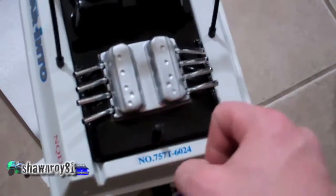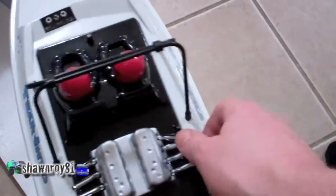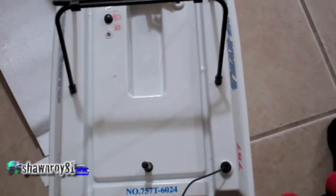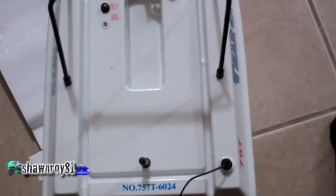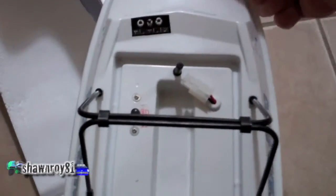Pop the cover off like so — these pins — take a look and see what's inside. And that's where the battery would sit. We're going to cut out the compartment, get inside, and see what's up.